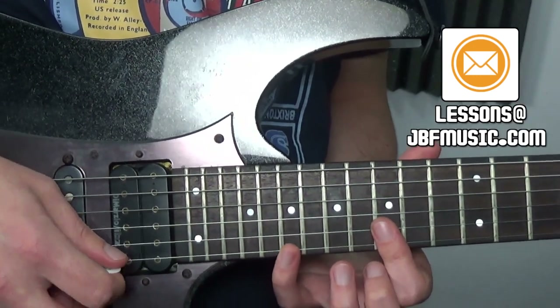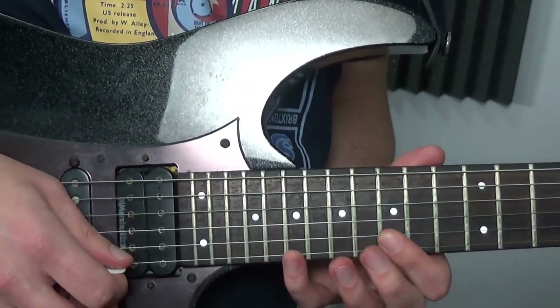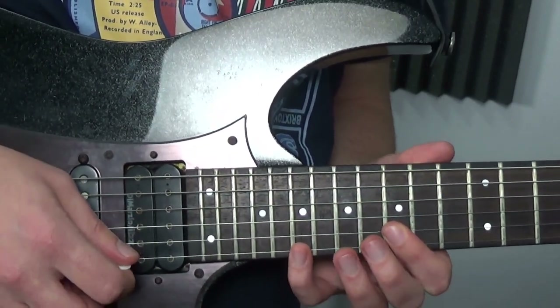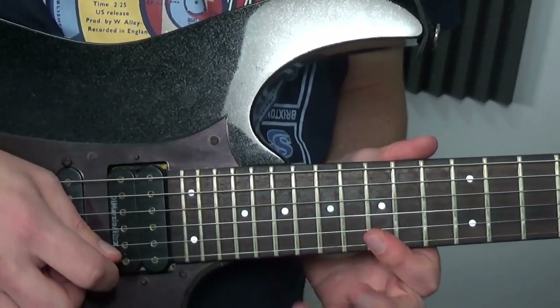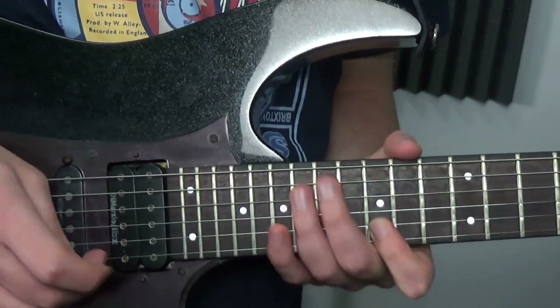After that we're into this lick here, so you're just picking the 19th fret, off to the 15 and then 15 on the B. You probably want to roll your first finger so they don't ring into each other, and you're going to play that 1, 2, 3, 4, 5, 6, 7, 8 times.